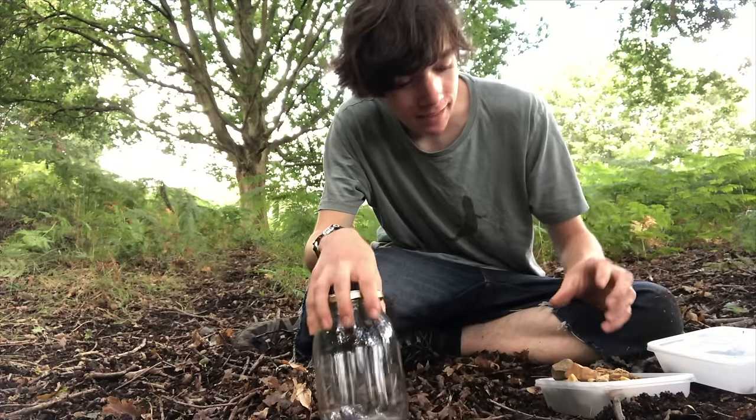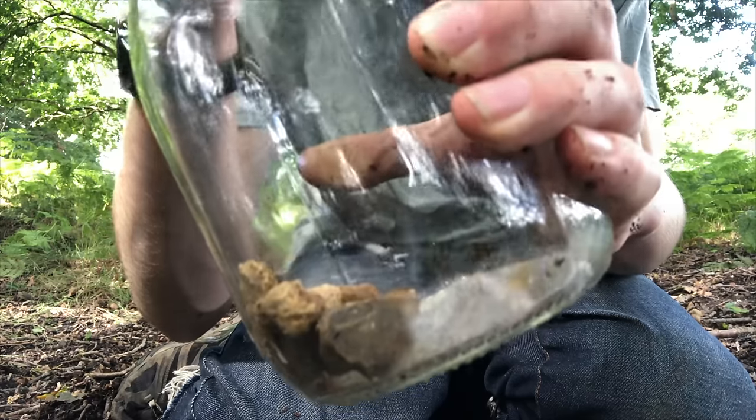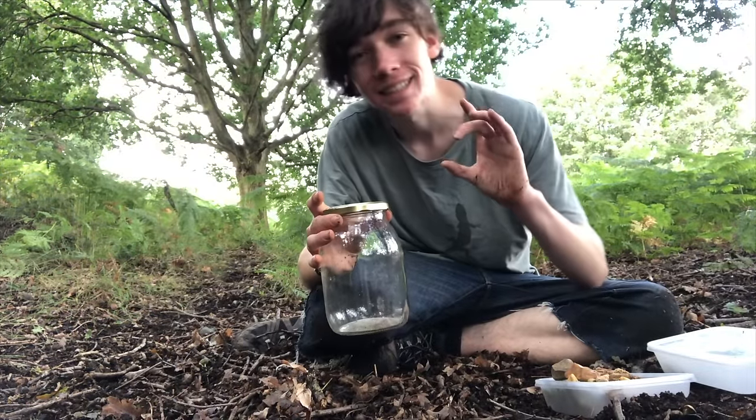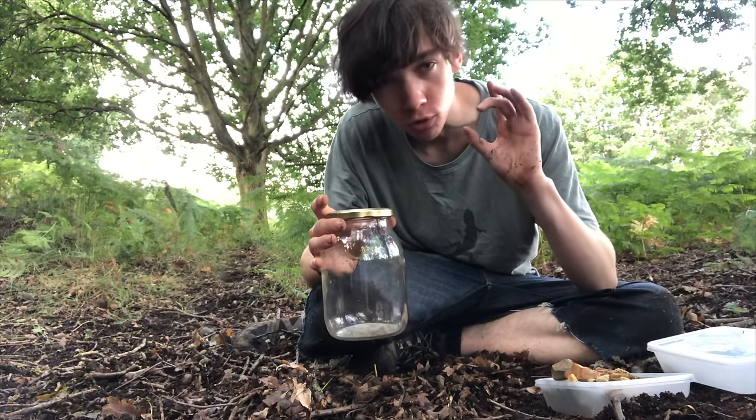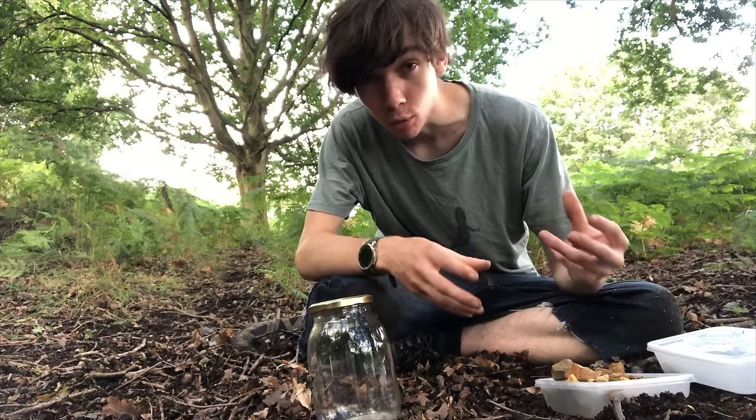The first step will be to place a layer of rocks or small pebbles at the bottom of the glass jar. This creates a false bottom, or a drainage layer, so that when the water filters through the soil from the plants, it doesn't sit in the soil among the roots and cause rot. Instead, it will sit in the gaps between these rocks, preventing any mould from forming.